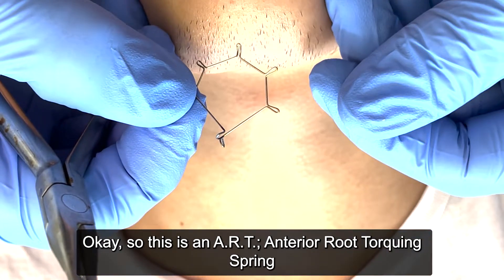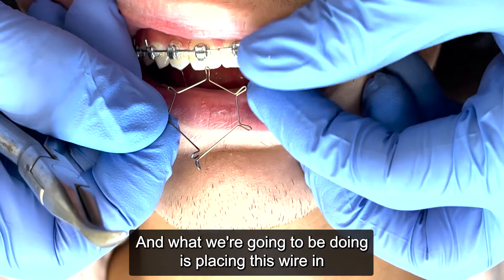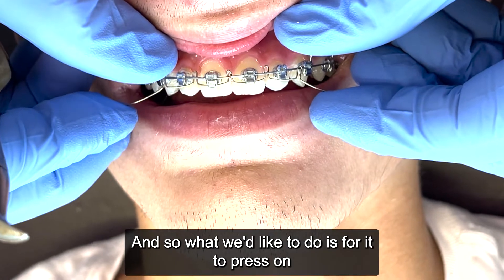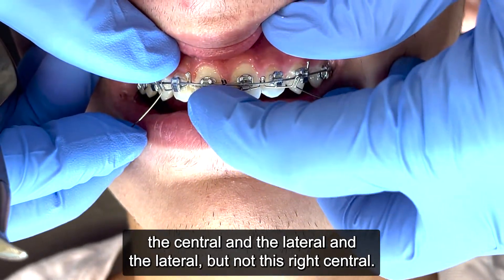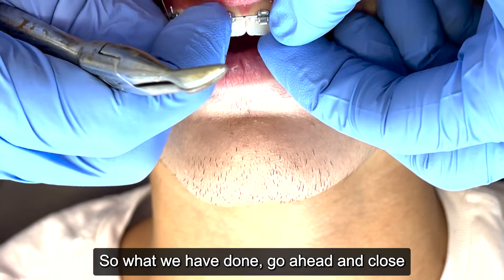This is an ART — anterior root torquing spring — and what we're going to be doing is placing this wire in a W arrangement like this. We'd like it to press on the central and the lateral and the lateral, but not this right central.